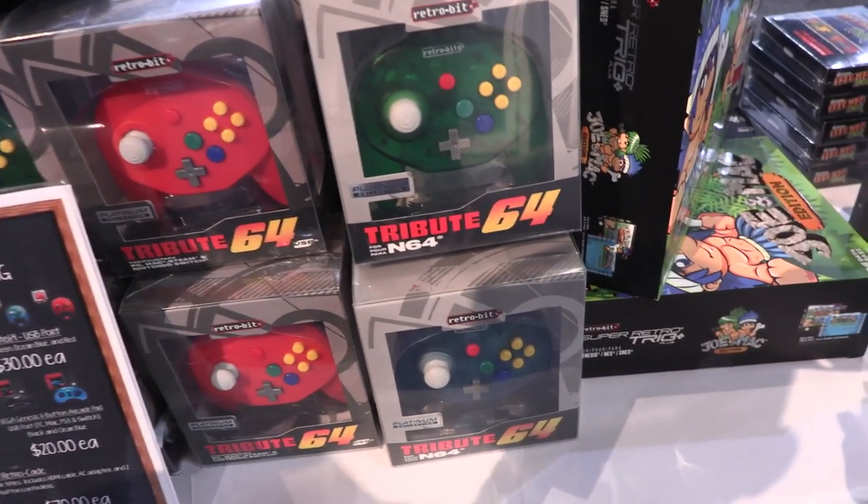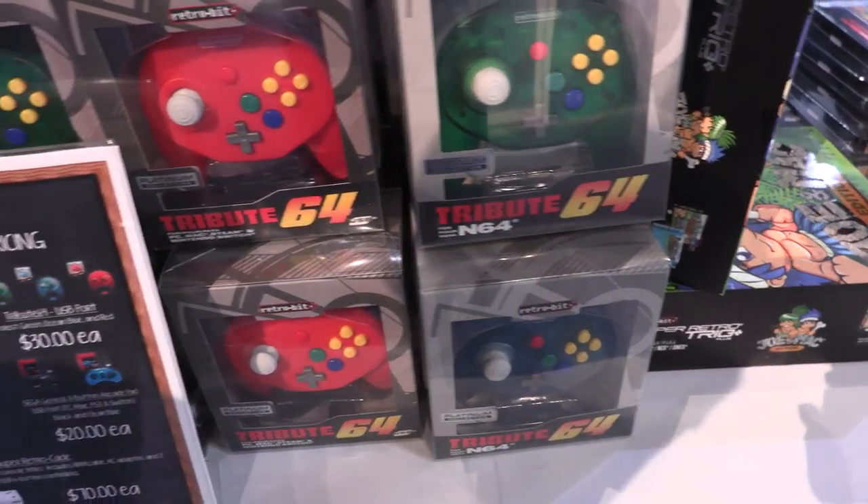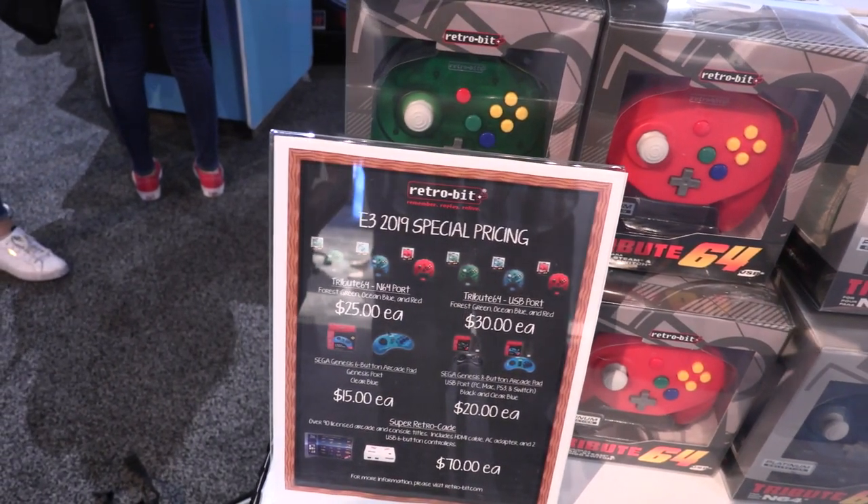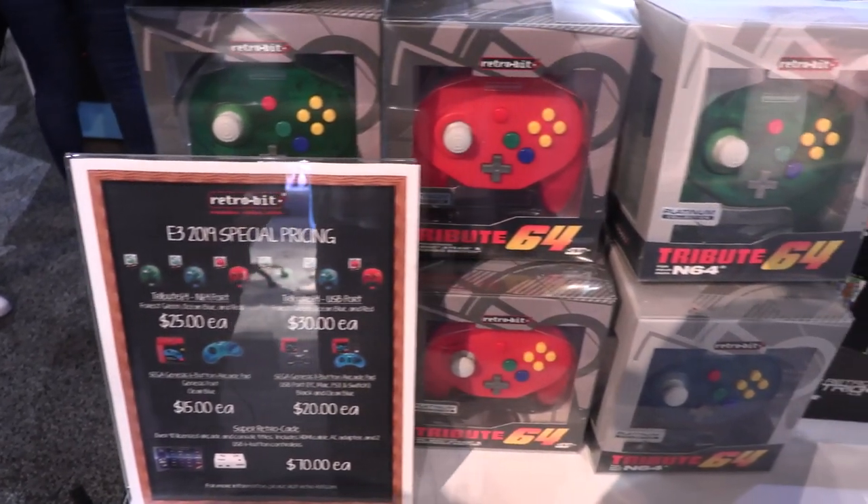We have our E3 special right now for $30 for the USB version, $25 for the N64 port, and you can find them on Amazon, eBay, wherever you can find all your gaming needs.